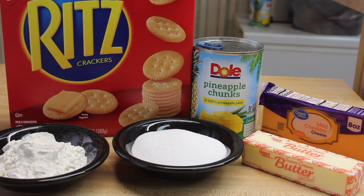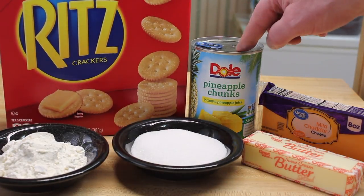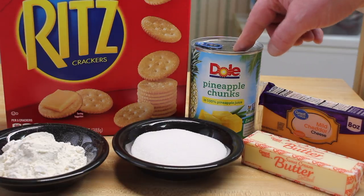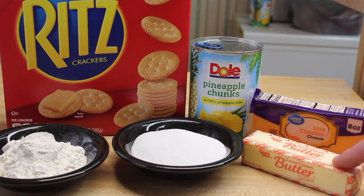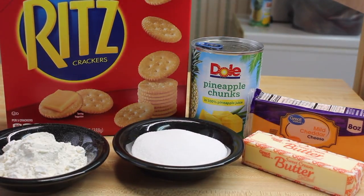Let's make a casserole. I'm gonna use some Ritz crackers, some pineapple chunks, some cheddar cheese, butter, sugar, flour. Let's get started.